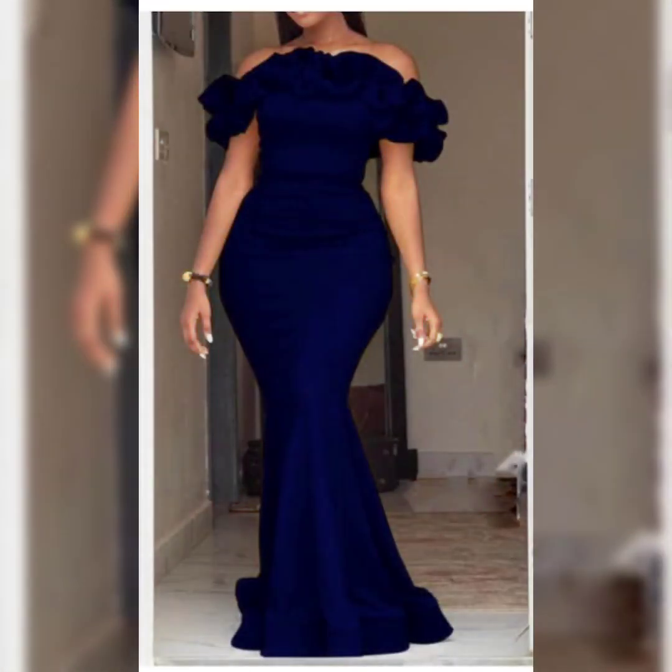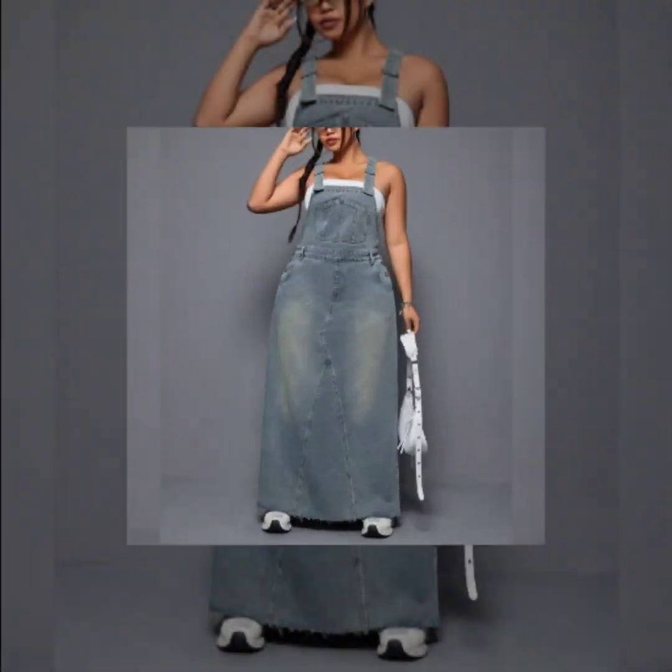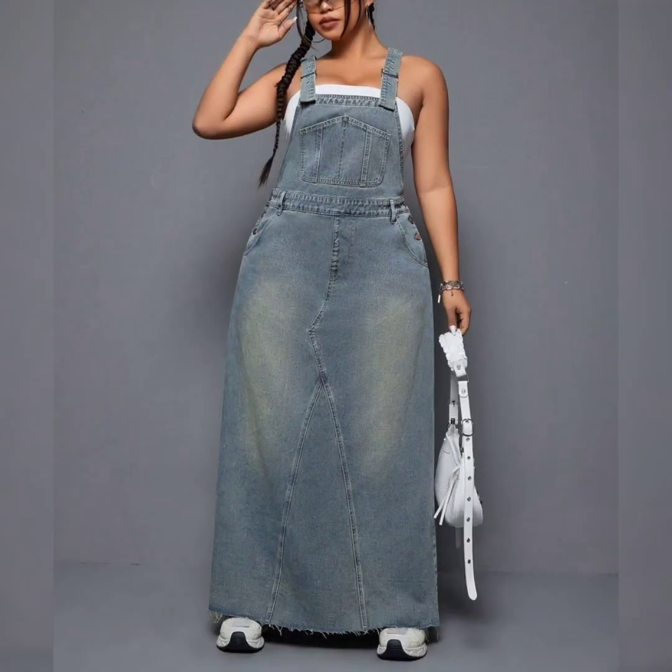This is a bodycon dress. Very nice, interesting, and beautiful — it looks beautiful, it's very nice.